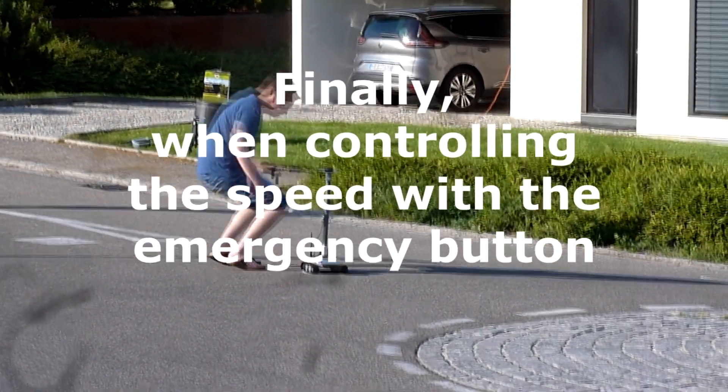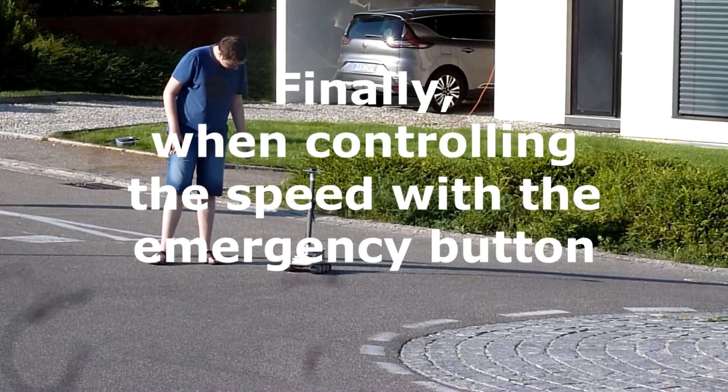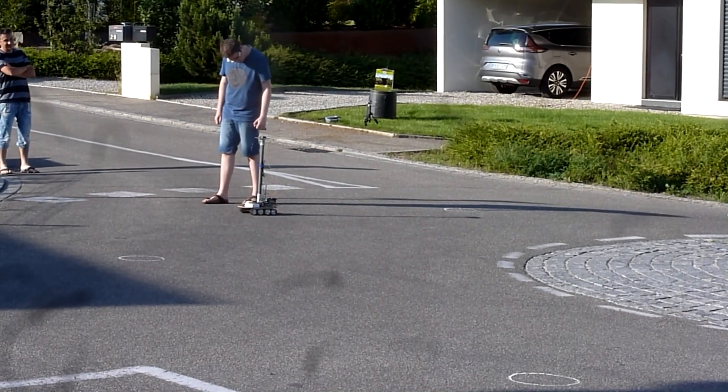The inertia of the heavy rover and the absence of brakes often led the rover to overshoot its target. I finally managed to get centimeter-level accuracy while controlling the speed of the rover myself, by activating and deactivating the emergency button as shown on the last video.